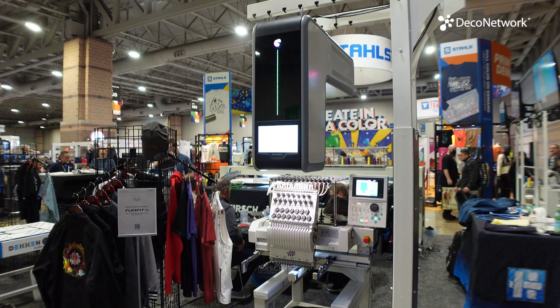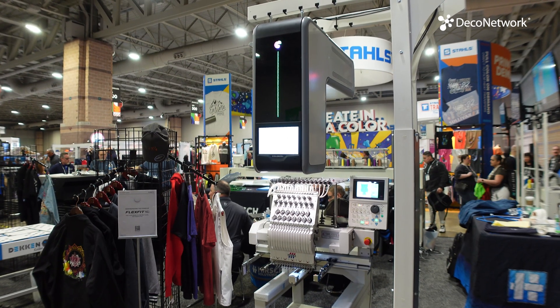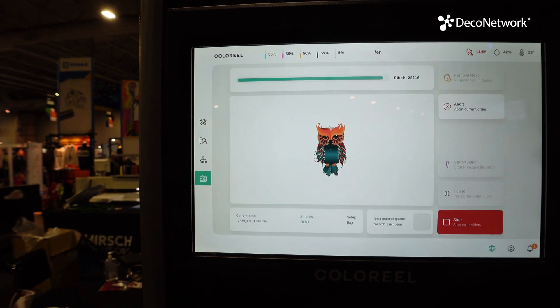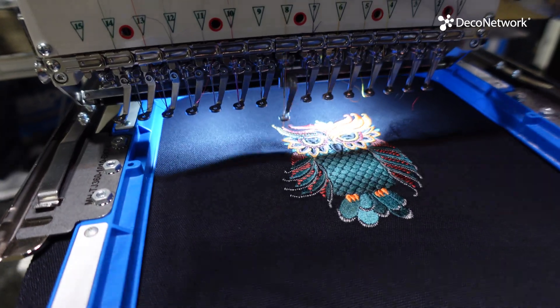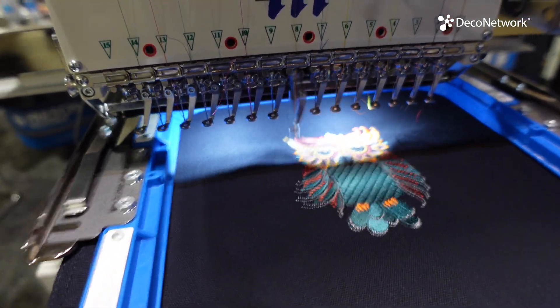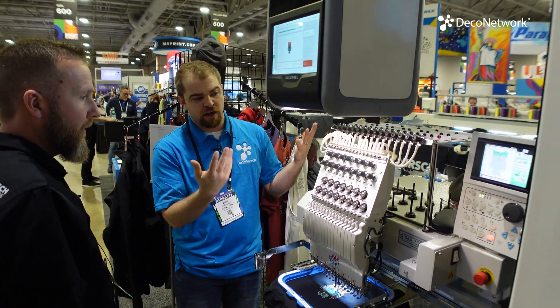It works with any embroidery machine — none performs better or worse with it. And they're not sacrificing anything; you can still run your very typical spot color embroidery as well.